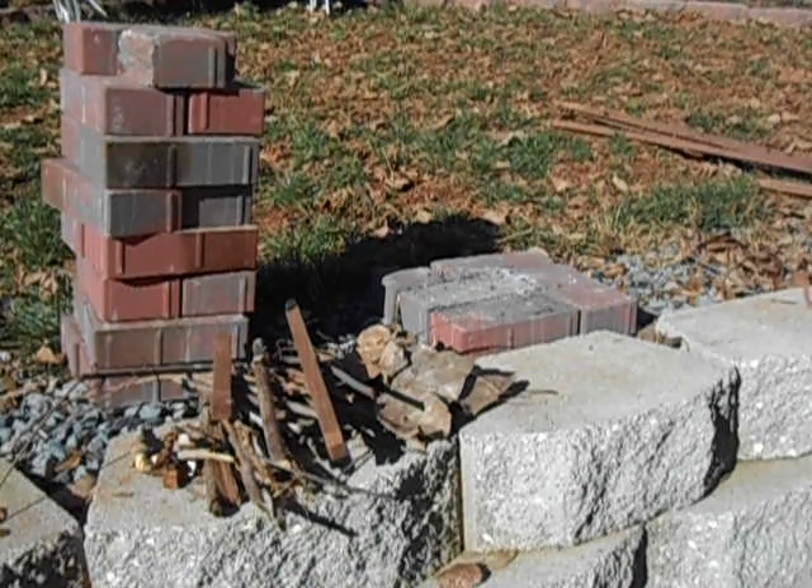This afternoon I've been messing around building a little brick rocket stove out of a few bricks I had in the backyard. I've already built the base, been playing with it for a while and used it. I took it apart and want to rebuild it for you.